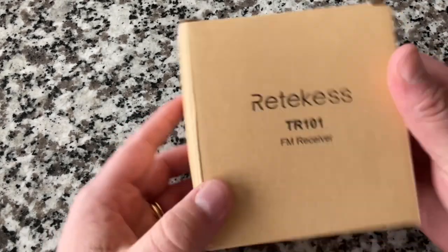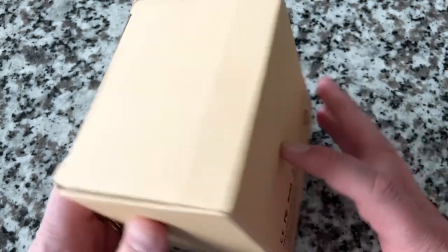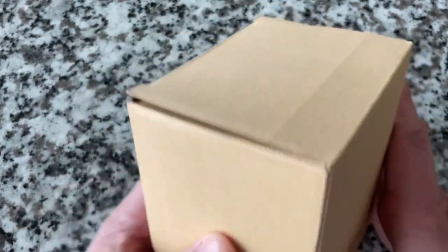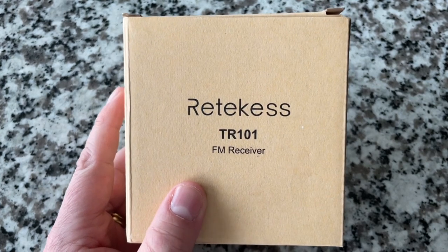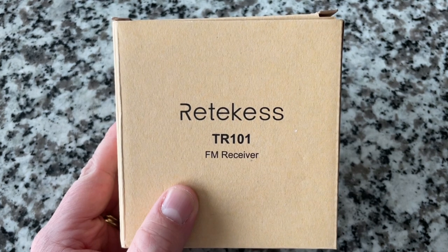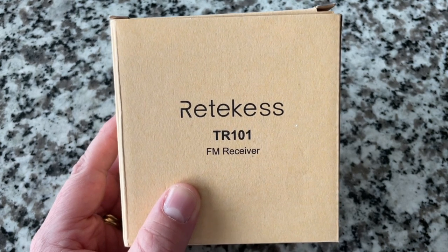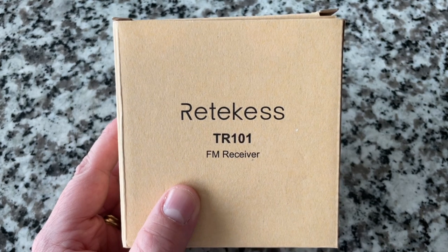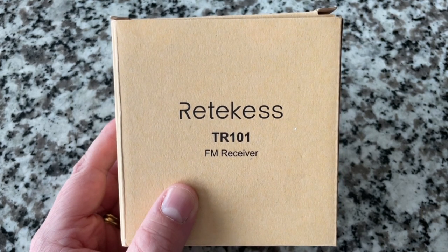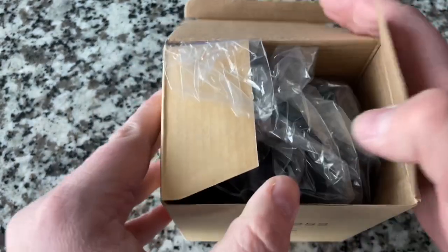The next one is the Retevis TR101 FM receiver. When it arrived I misread it as FM transmitter and I was confused, but it's a receiver — it's a radio. These products have been sitting in storage for several weeks waiting for today's show.